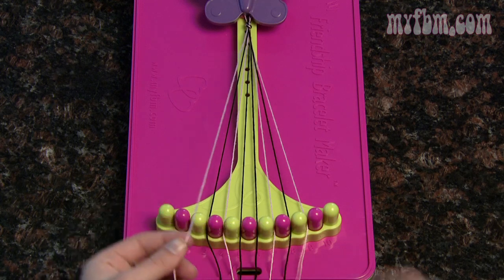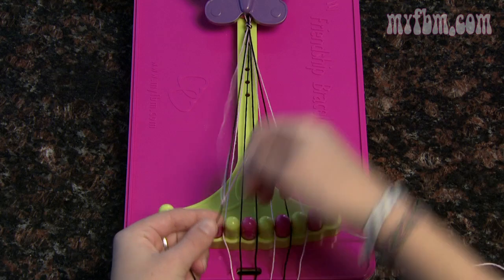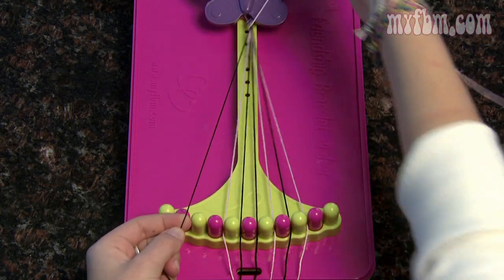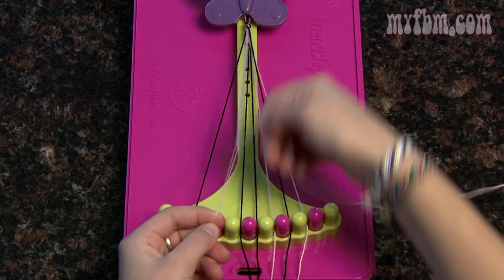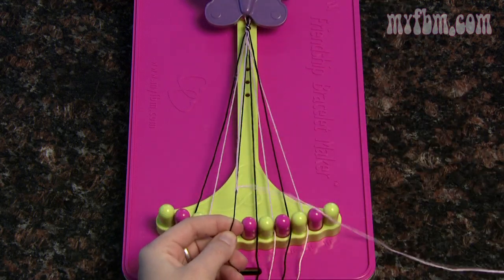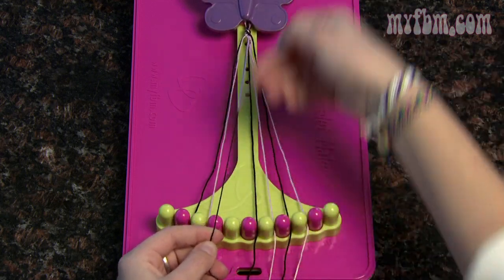Pick up number two in your right hand and number three in your left and do two right-handed knots. Put number three in the two slot, pick up number four and do two more right-handed knots. Four moves to three — pick up five and do two more right-handed knots. Make sure you're pulling your string tight towards the top.